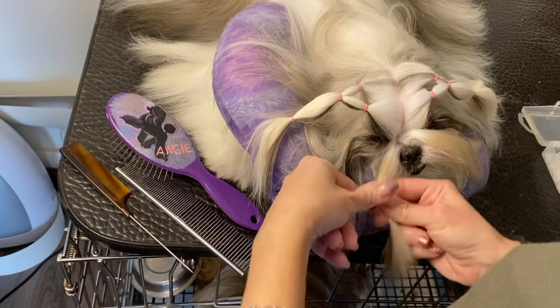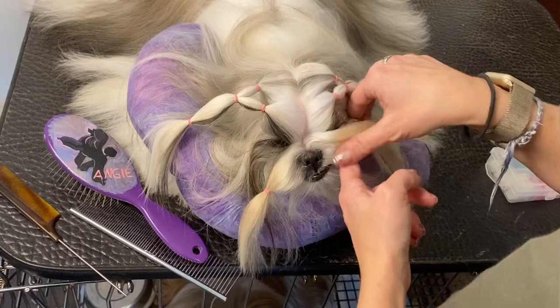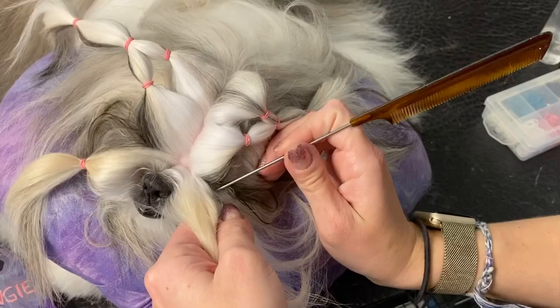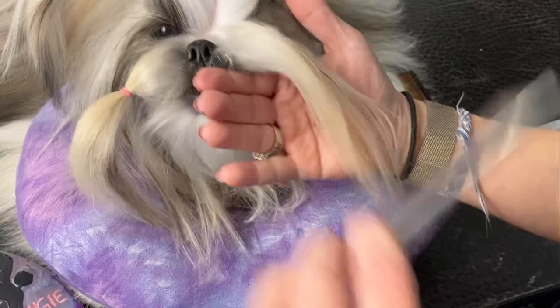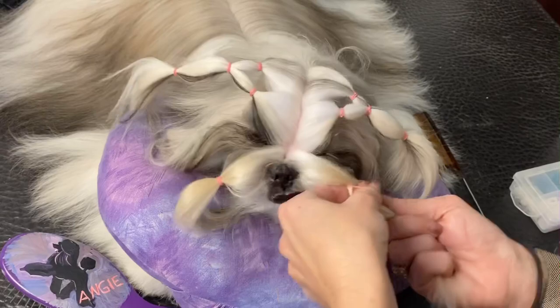Not too tight, just like so. Making sure I'm only grabbing hair from the mustache, parting out that little bit where tears may come down, and then going down to the corner of the lip. Making sure that's combed out. Then make sure it's pulled loose — and she was a good girl!